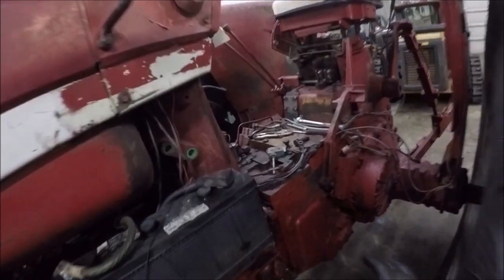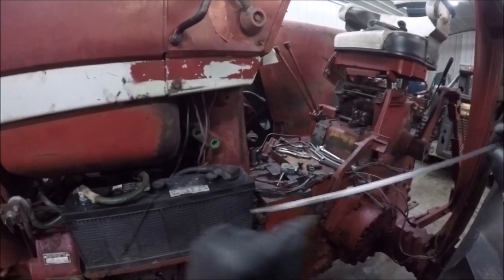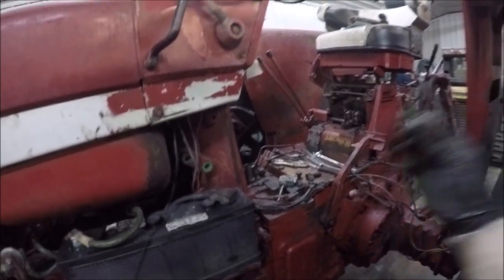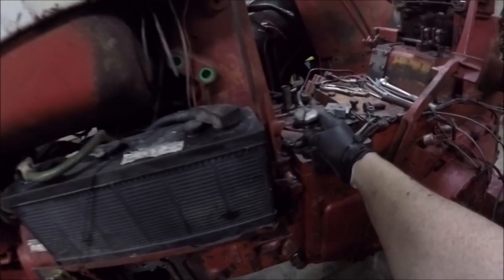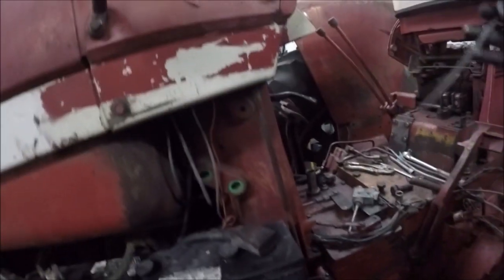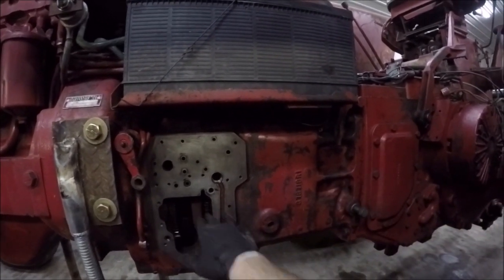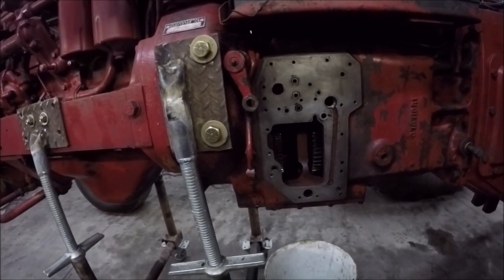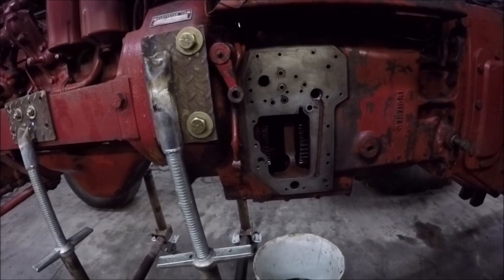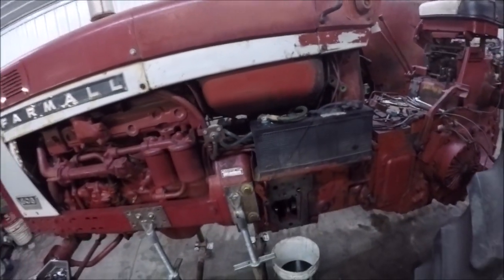So I went and took the dipstick, went by the full mark, and measured where that would line up, which is roughly here. You go and take the line across, and it's real close to the seal on the MCV pump, which I'm going to show you what I figured out with that.